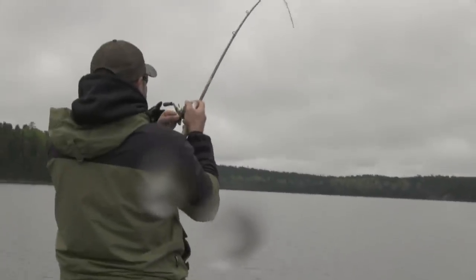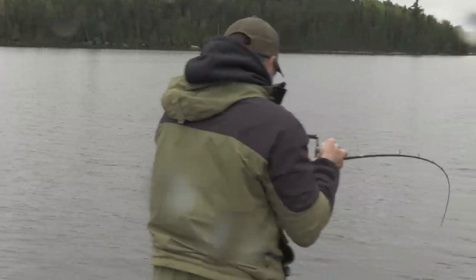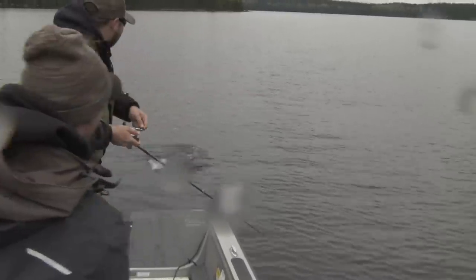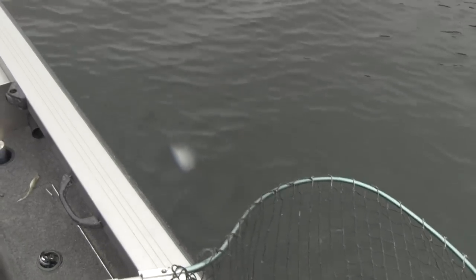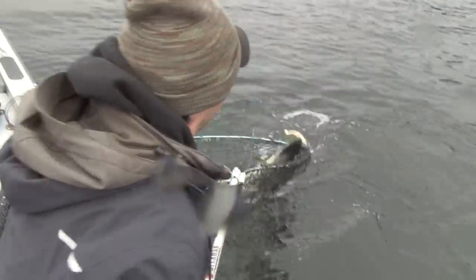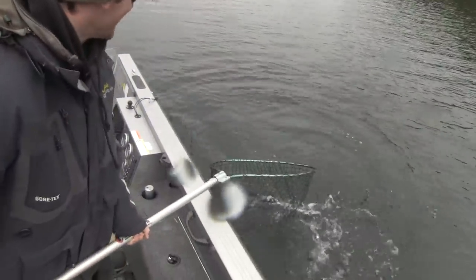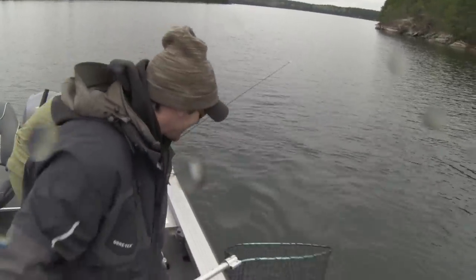Did it just clobber? Yeah, it just clobbered it. Looks pretty nice, eh? Oh — big pike! Look at that pike. There's your accidental giant pike. That's a giant pike. That's a giant, giant pike, man. Holy smokes, look at the size of that thing!